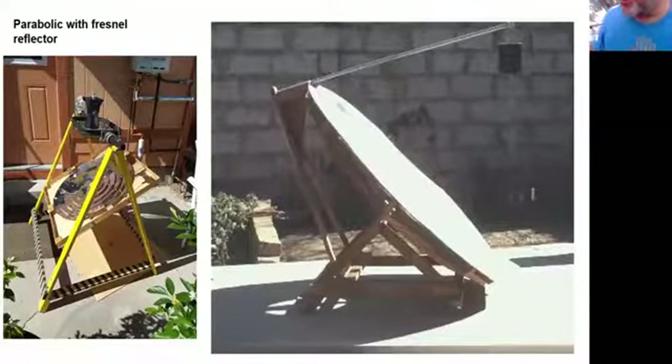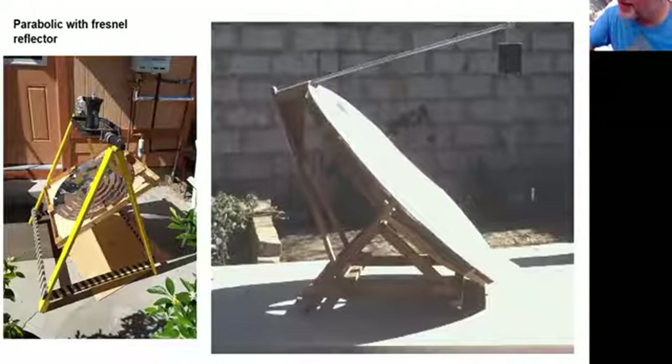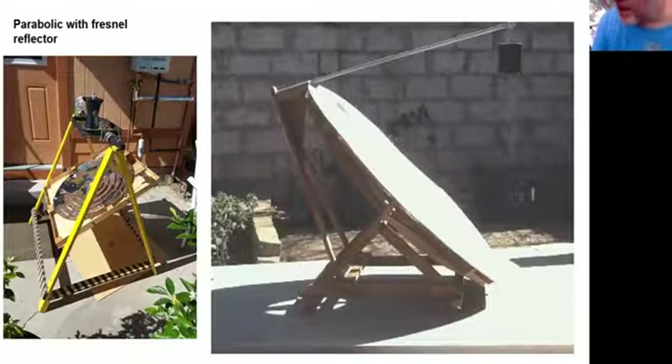These are parabolics with a Fresnel reflector — they take the bowl of a reflector and flatten it out by keeping the angles in strips. On the left, Sharon Claussen — inventor of the Copenhagen panel cooker — has made about 15 or 20 cookers on her own; this one is effectively a parabolic but with a very thin footprint, reaching just as high temperatures. On the right is one I made from plans online, using masonite circles cut to a certain width joined together with aluminum foil, with a rod at the top holding a pot over the focal point — every bit as good as a parabolic with a deep dish.